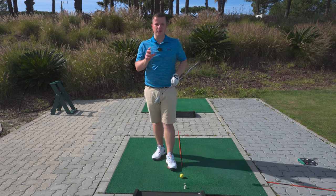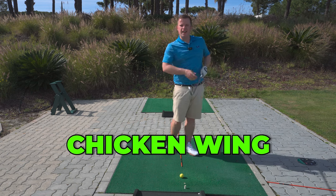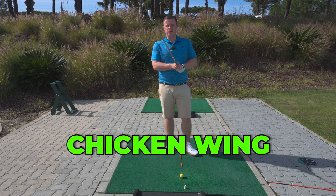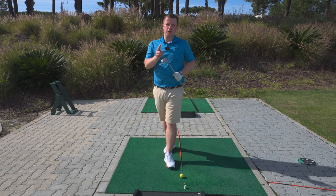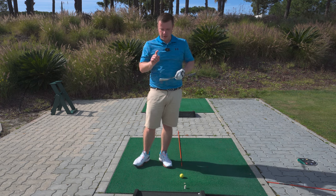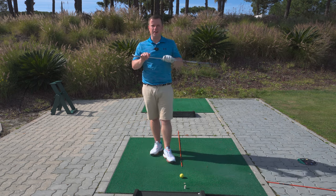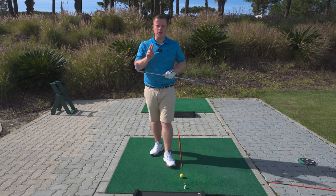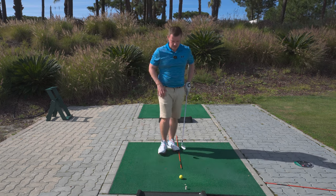Hi guys, in today's video if you are struggling with a chicken wing in your golf swing, a funky release, really struggling with that chicken wing through impact into the follow through, I've got two drills for you to give a try and get rid of that chicken wing, which is going to improve your ball striking and improve the consistency of your club face. Stick around to the end of the video for those two simple drills to fix that chicken wing.